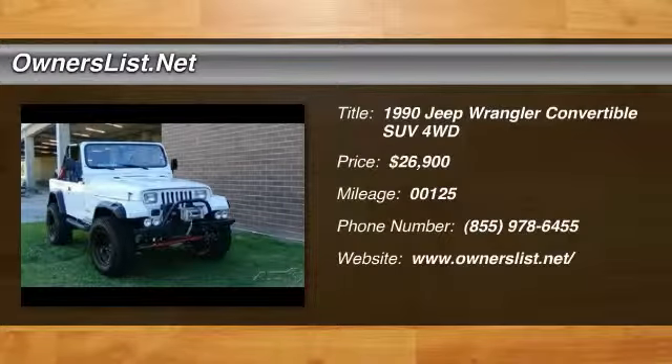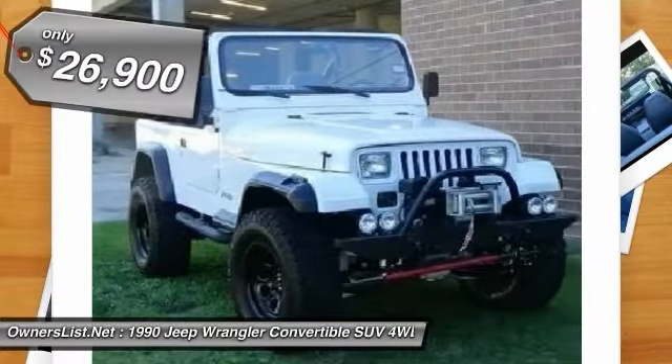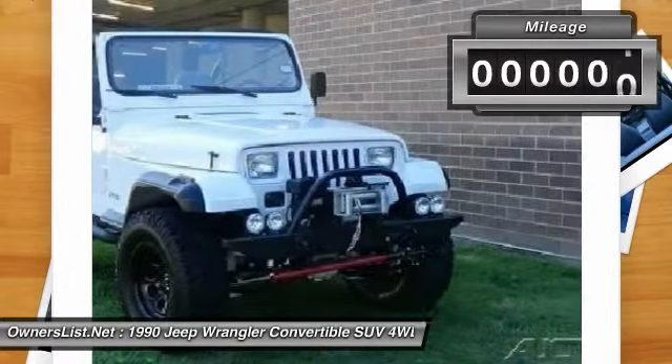1990 Jeep Wrangler for sale in Dallas, Texas 75208. This 1990 Jeep Wrangler 6-cylinder 4WD was restored from the ground up. Every aspect was covered and some mods were made. I spent two years doing this and this beautiful vehicle is in perfect condition.